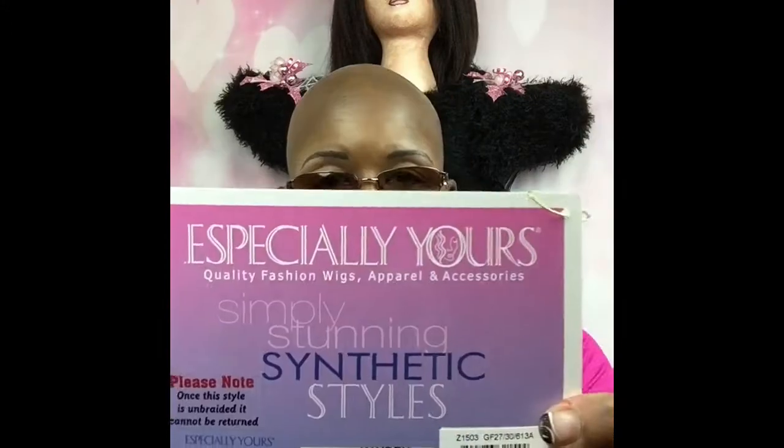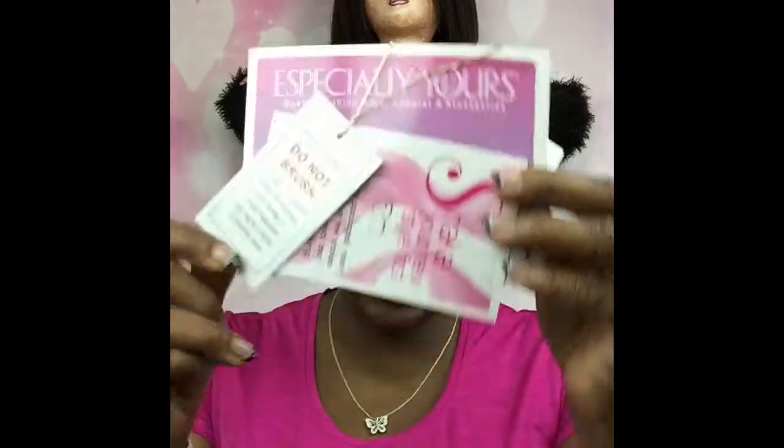It came from a catalog from the company Especially Yours. I don't normally buy wigs from a catalog because you really can't tell if they fit your face, so I took a chance on it. Here's the packaging it came in — I've already taken it out. The card says do not brush it because it's specially treated, and you cannot return it if you take the tags off.